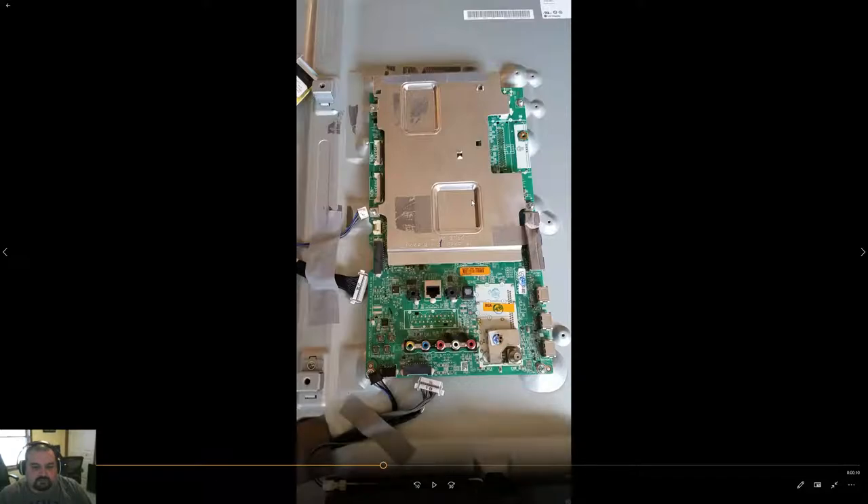I wanted to go over the connections a little bit on this board. The connections here and here are ribbon cables — really thin — and you have to be very careful when you pull them out. There are little tabs right here that you just fold up, and they literally just come right out. This connector right here has a little tab on it, and on none of these connections do you want to pull on the cable, because the cable could actually come right out of the end.